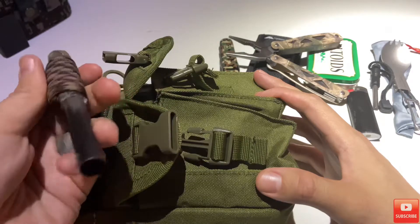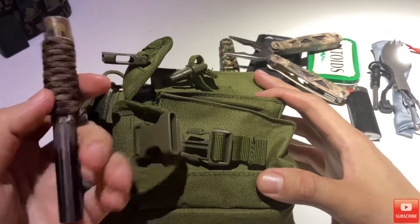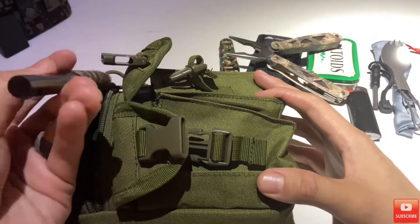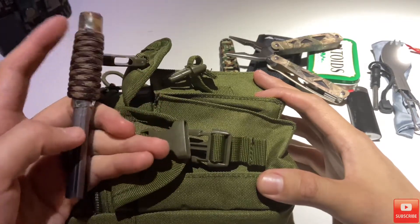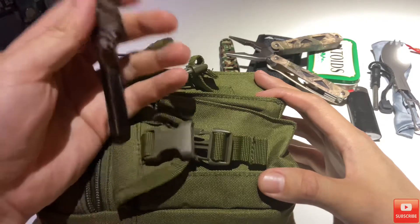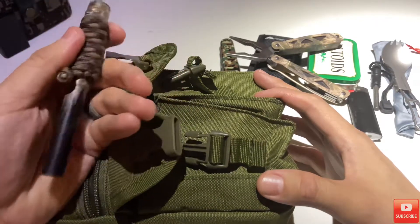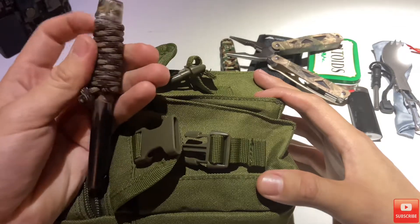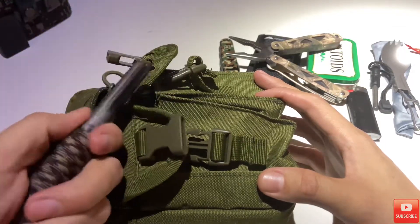Here's a larger diameter ferro rod I spoke about last week. It's a Bayite — I believe it's a half-inch diameter by about five inches. You can see I've used it quite a bit, a good fair amount. Wrapped it in paracord. Does the job.